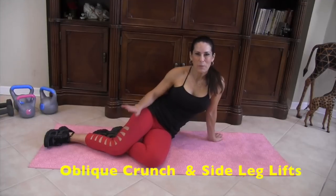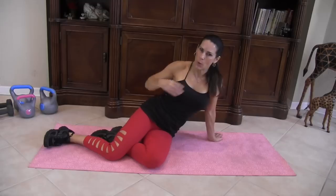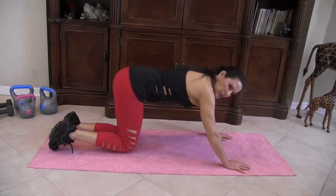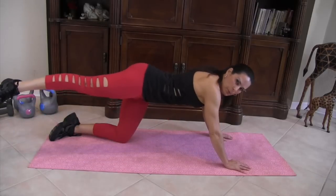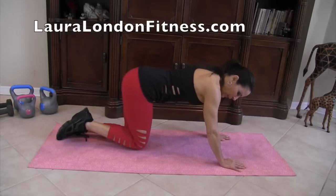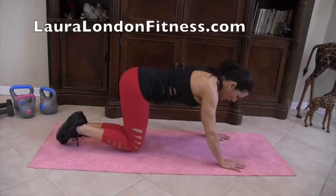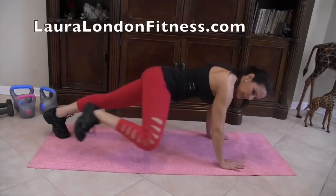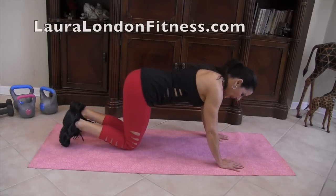Now we're down on the mat and we're going to be working our core — specifically the obliques. For beginners, start on your knees and bring that knee to the elbow. For advanced, take it to the push-up position and bring the knee in. We're going to do fifteen on one side, then fifteen side raises for the hips and glutes, then fifteen on the other side.